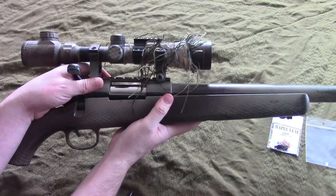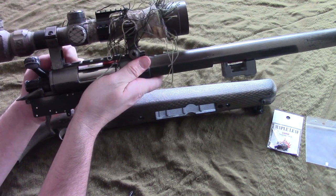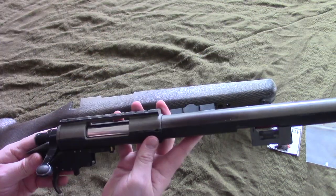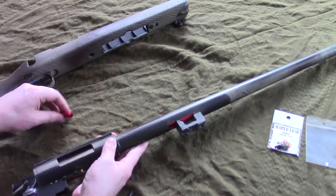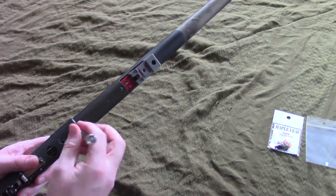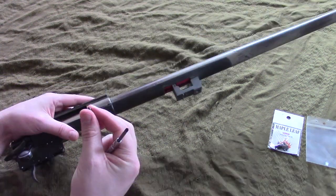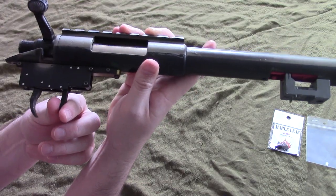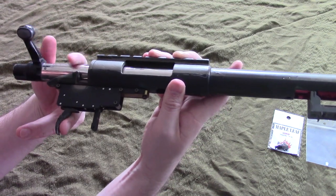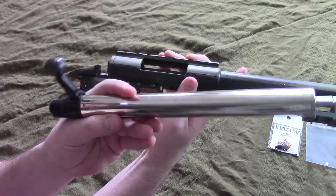Once you have those out, you should be able to remove the receiver and barrel out of the lower body. I probably should have taken the scope off first, but better late than never. If you have one of these, watch out - that little red thing that fell out is a screw guide for the trigger screw, so don't lose that if you have one. There's also another little tiny screw that holds your barrel in place onto the receiver, so you're gonna have to remove that next before you can start to unscrew the barrel.